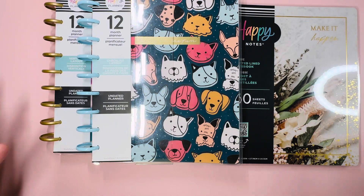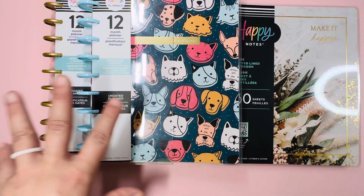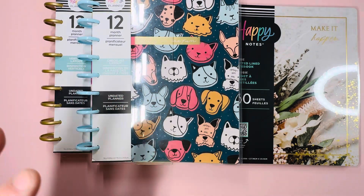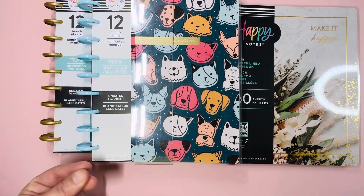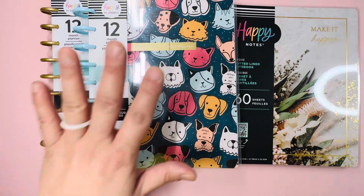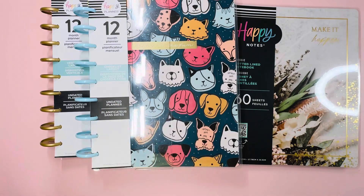Hi everyone, it's me Debbie and welcome to my channel. Today I'm going to go over the rest of my Joanne order. If you're interested, keep on watching.